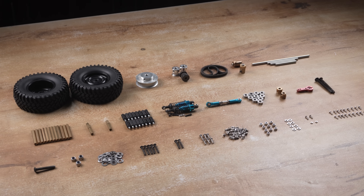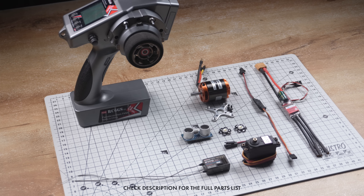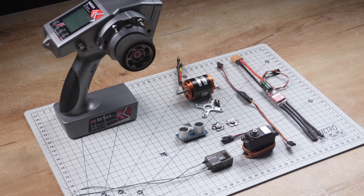Alright guys, now that we have all the components — here are the hardware parts and these are the electronics components. Now let's move on to the assembly process.